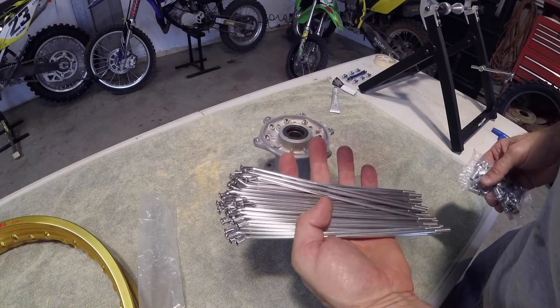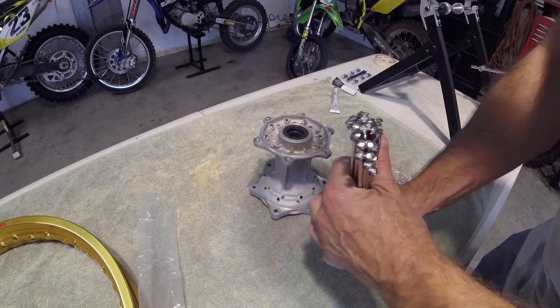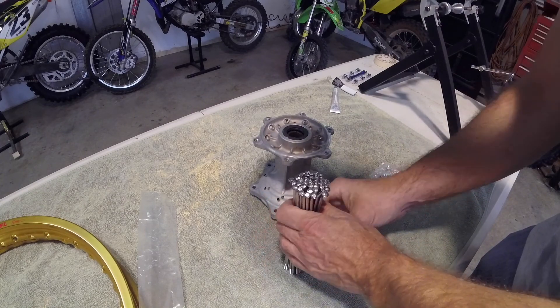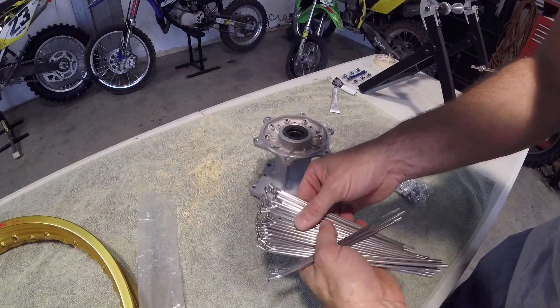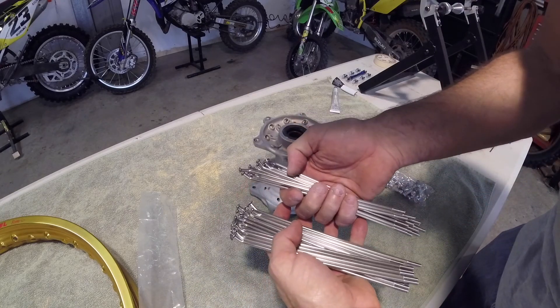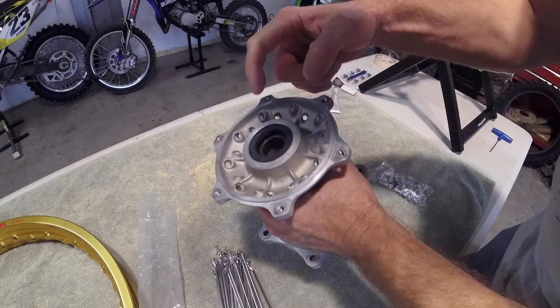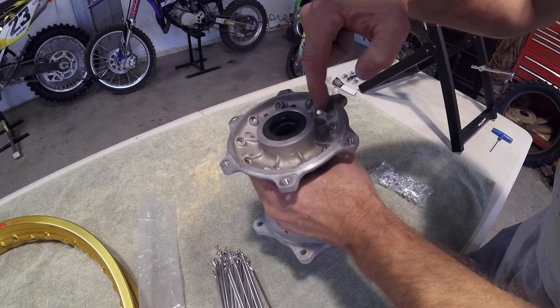We have new spokes here and new nipples. All the spokes on this particular wheel are all the exact same size and the exact same shape, so it doesn't really matter about sorting out short ones from long ones or different bends — they're all the same in this wheel. On the hub, you will notice that there is a lower and an upper spoke, so we'll put the lower ones in first.